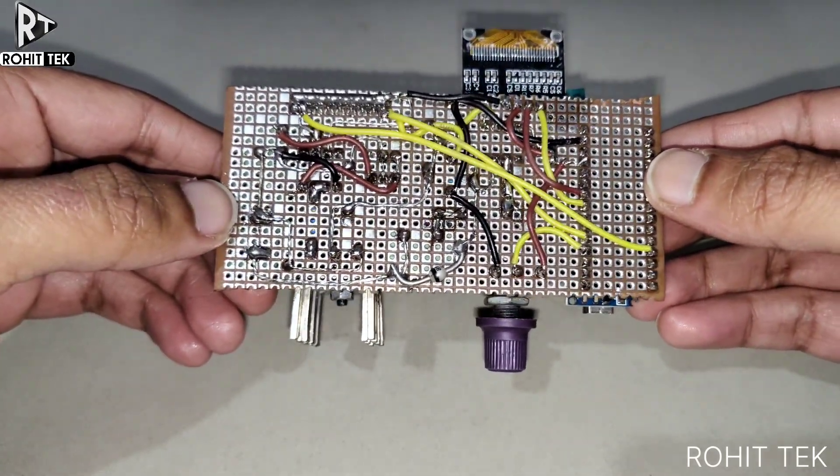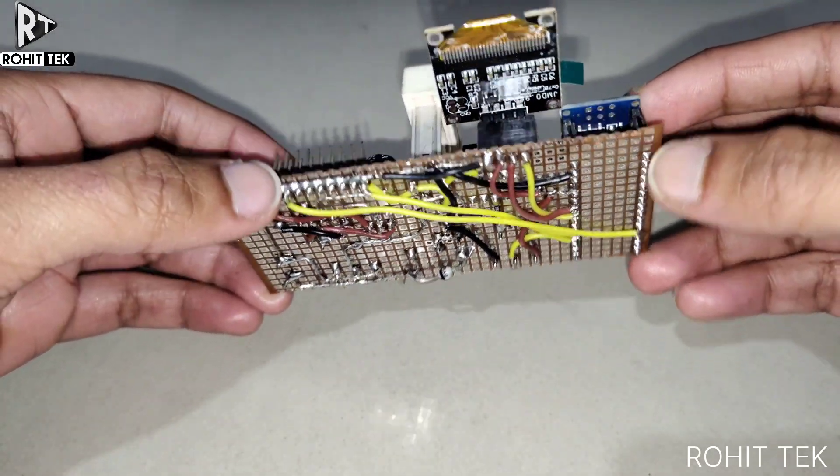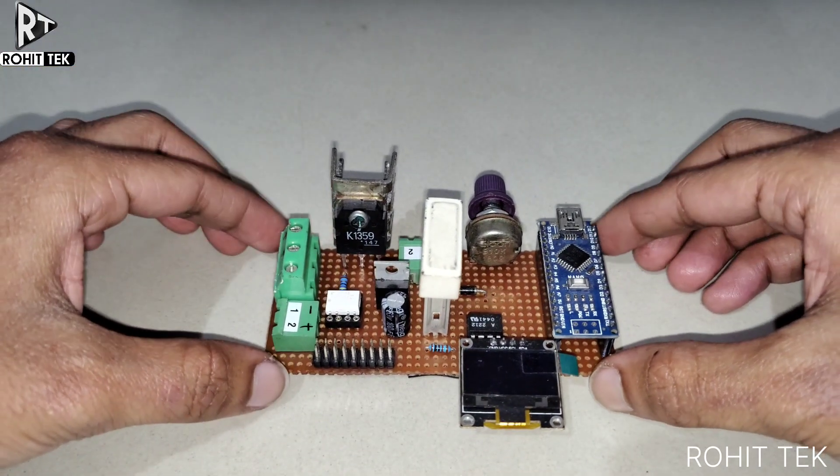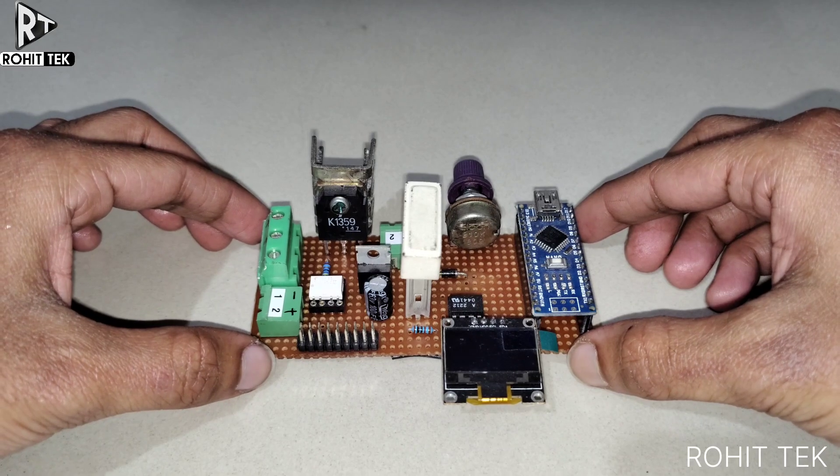This is the backside of the PCB where all the connections have been made. The design completely depends on the customer's requirement and is modified accordingly.